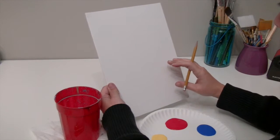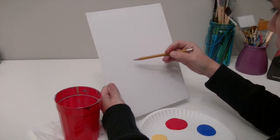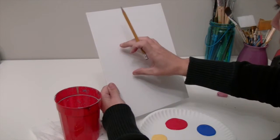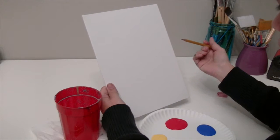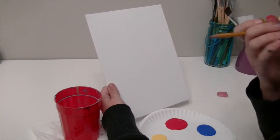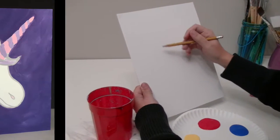But if I'm doing a unicorn, then I want to go a little bit lower and kind of be centered, but a little bit off to the left. What's easier for me when I draw things like this is I like to use circles to get my face together.